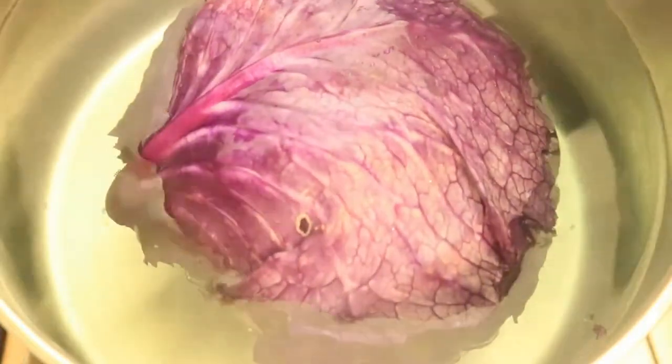In a pot of boiling water, place in your cabbage. You're going to leave your cabbage in the water for about eight minutes. Add some apple cider vinegar and sea salt into your pot and continue to let your cabbage boil.